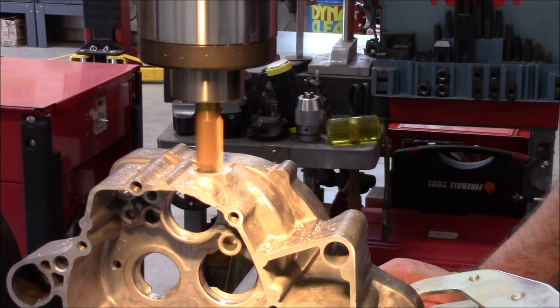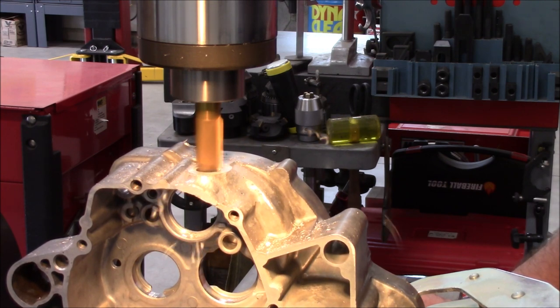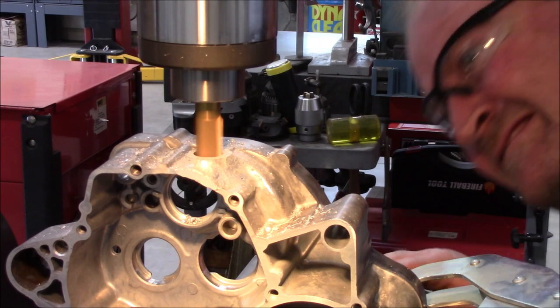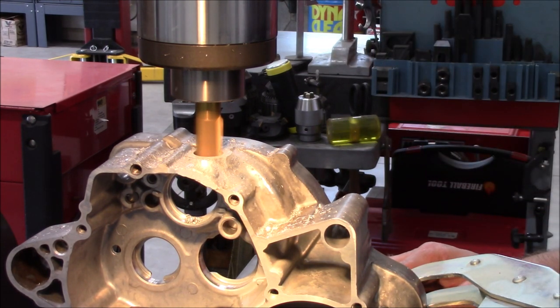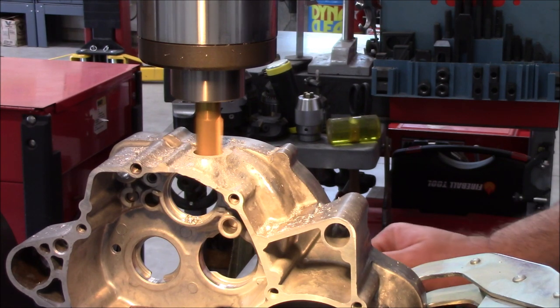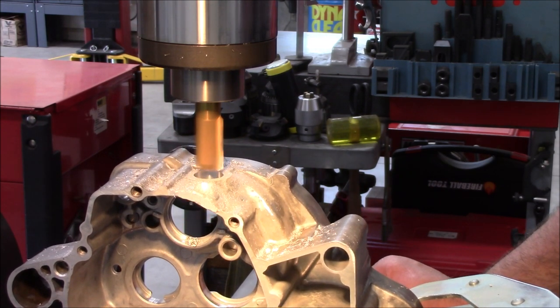I put a three-quarter end mill in there, brought it back down, set my quill stop, brought the table up until it just touched, and zeroed out my knee. I measured that I need to go down 475 thousandths to stay away from that bearing retainer boss. Just slowly creeping down on it — 440 ... 450 ... 474 ... and 475. Perfect.